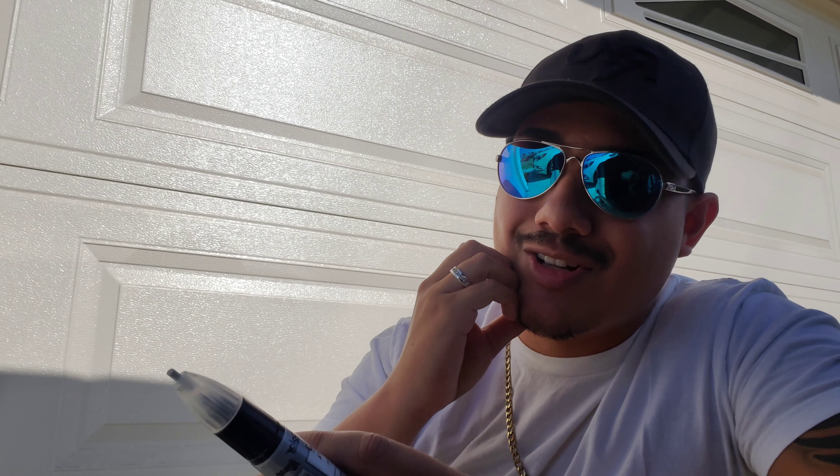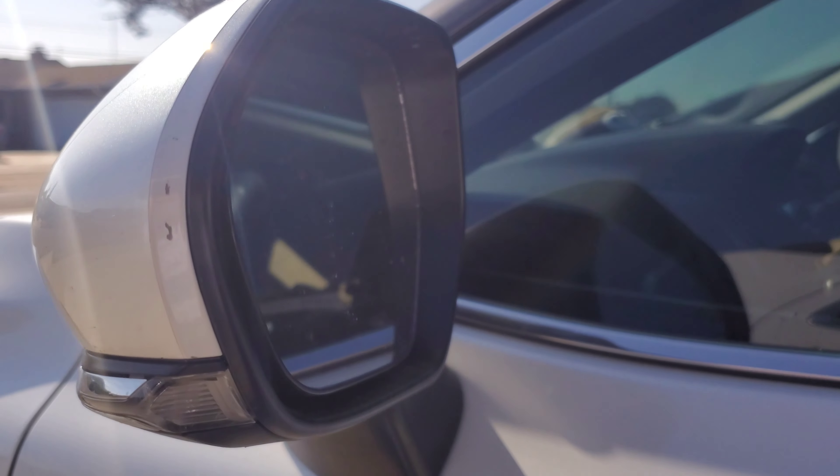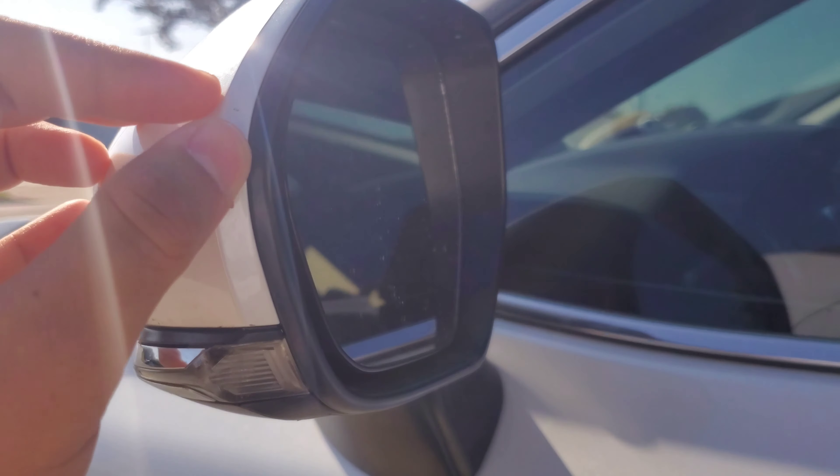So I'll be showing you guys a little bit on the mirrors that I scratched. As you guys see right here — yeah, definitely messed up right there.